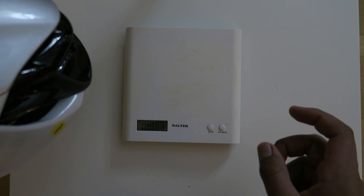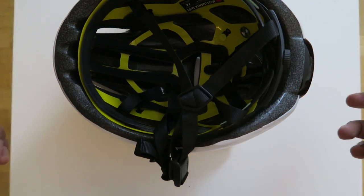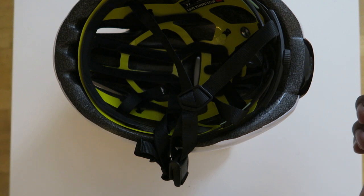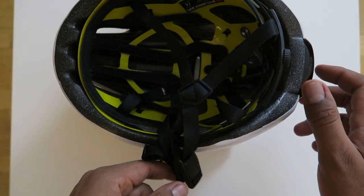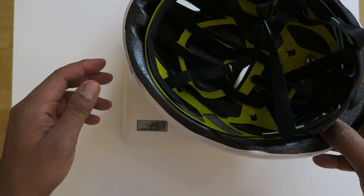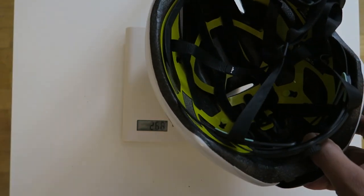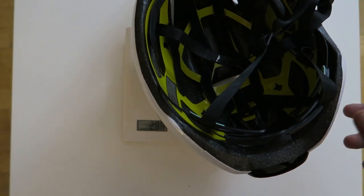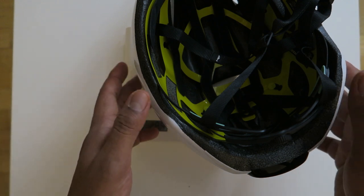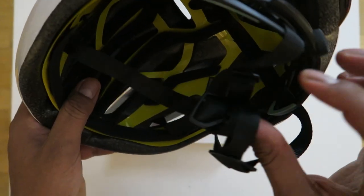Scales of truth on deck — zeroing the scale and helmet on the scale. That comes up to 285 grams for size large.